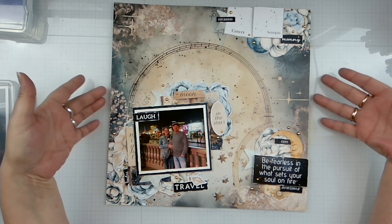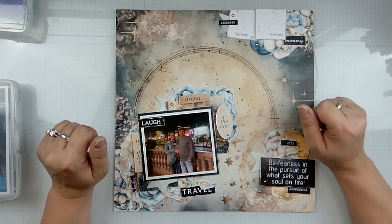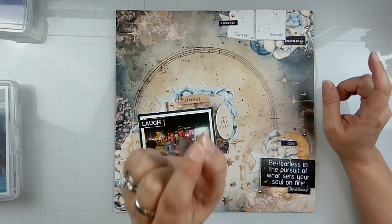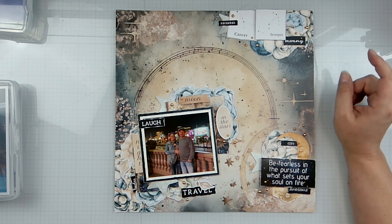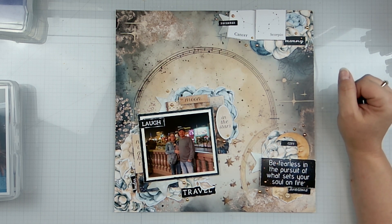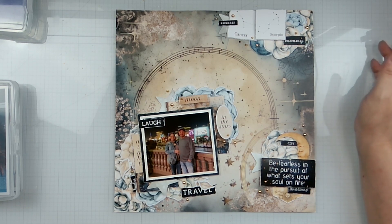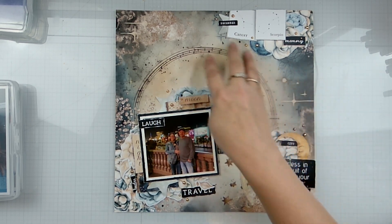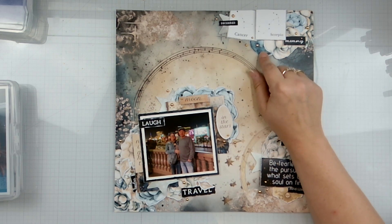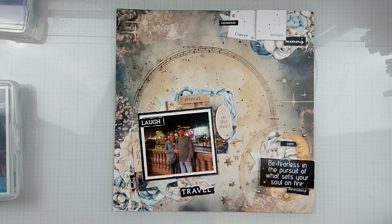Head on over to Third Quarter Designs and pick this up so you can scrap your solar eclipse photos — if you were lucky enough to see it. We were in the Midwest and got just a smidge less than full coverage, what they were calling 'totality.' I love when fun buzzwords like that catch on. I also just kind of played off the circle elements on the layout, tucking in a moon and just playing with all kinds of fun stuff.